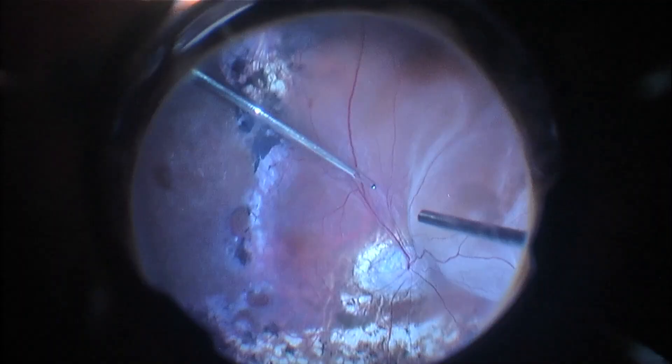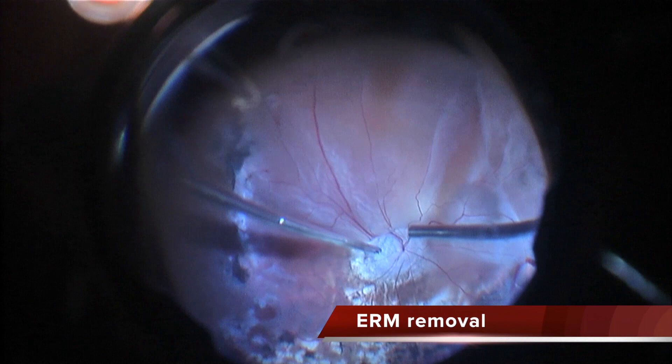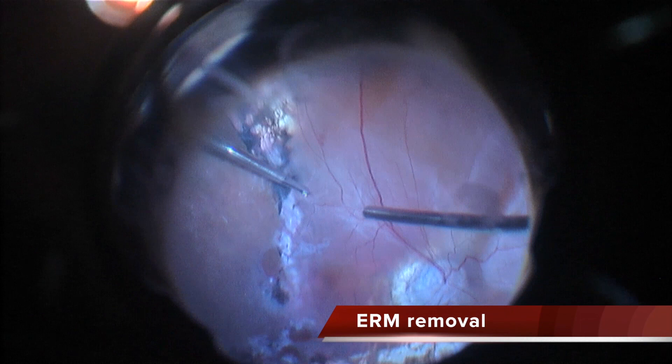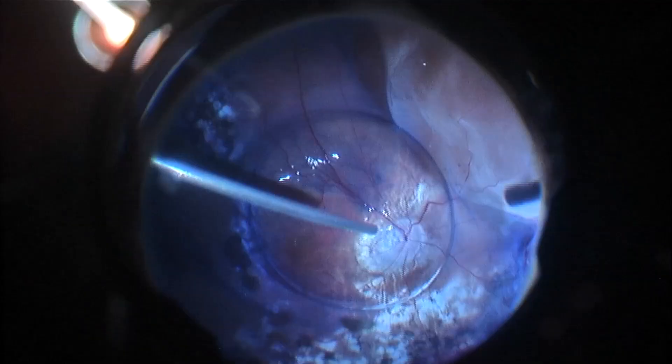In the inferior part of the retina, the retina is attached and there are still vitreous remnants. Unfortunately I cannot remove them without tearing the retina due to the laser scarring. I am removing the epiretinal membranes posterior to the vitreous base, but in the area of laser atrophy the membranes are so adherent that I stop pulling and just segment them.